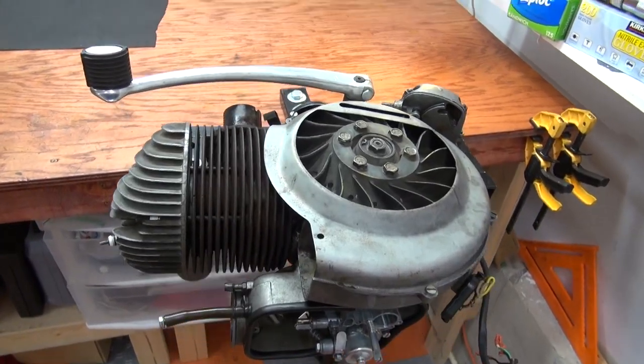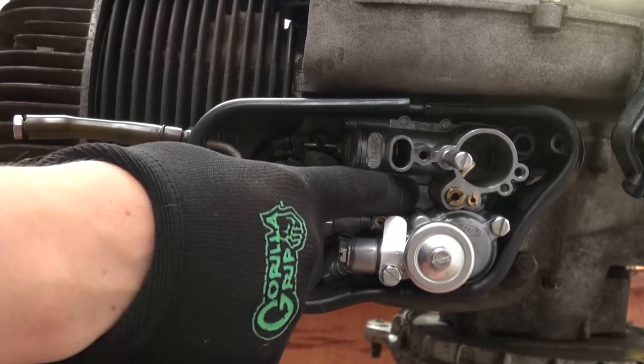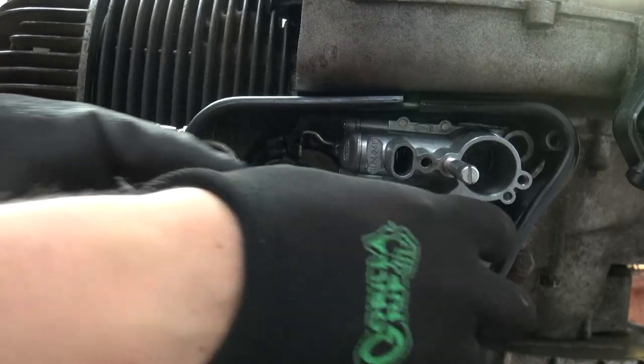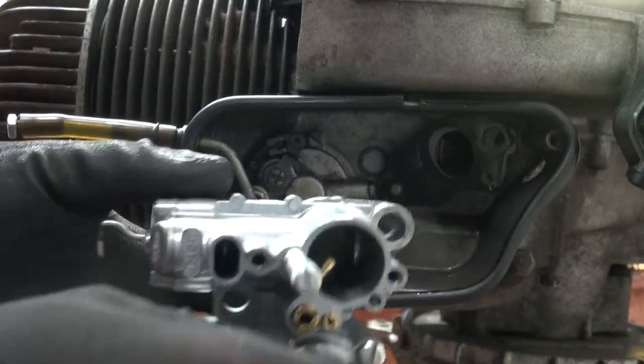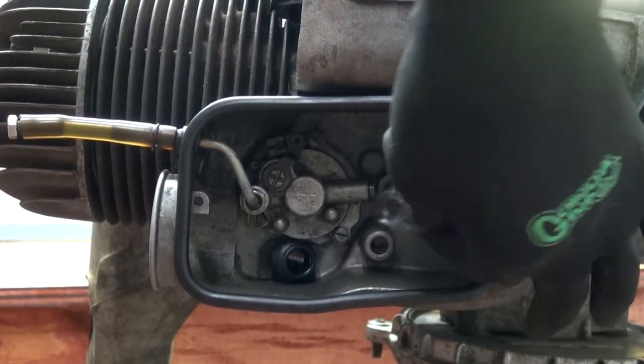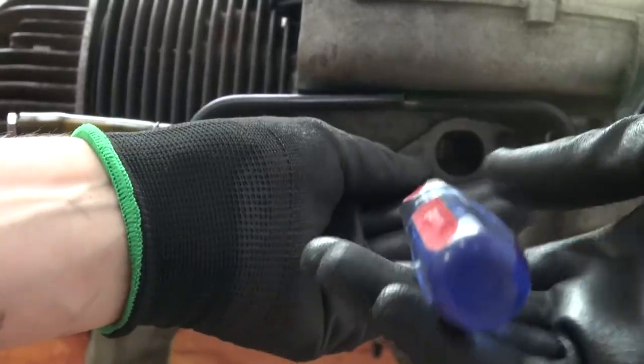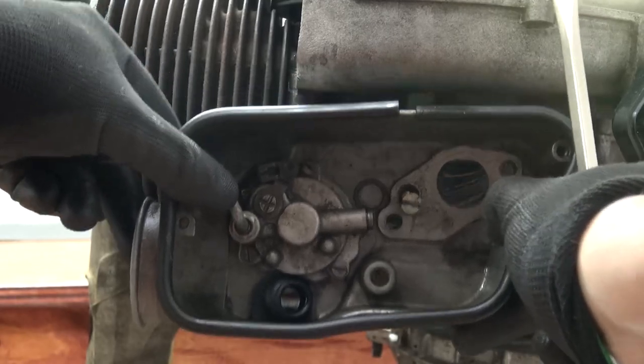With the engine mounted in my engine stand I can focus on the carburetor, which is just simple two bolts like on the 150 and 125 engines. After you have these out you can pull out the carburetor, take your gaskets off, and you unveil this carburetor box screw which you just unscrew and you can pull off your carburetor box.